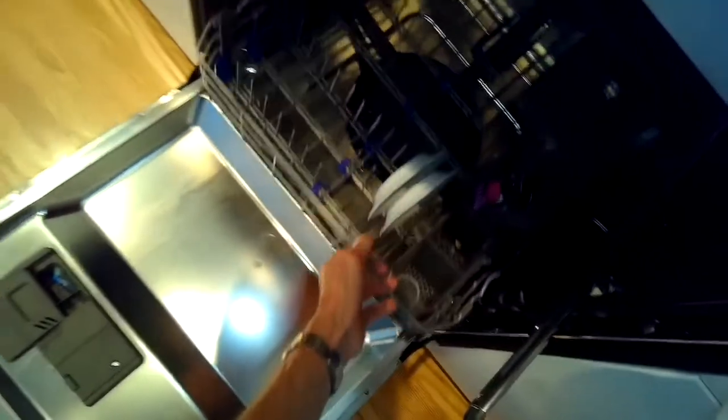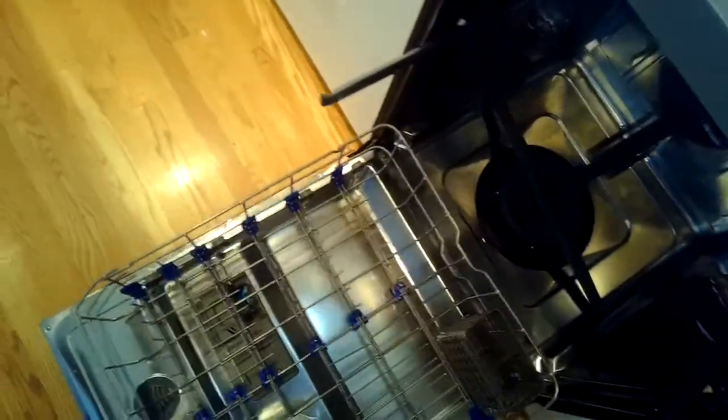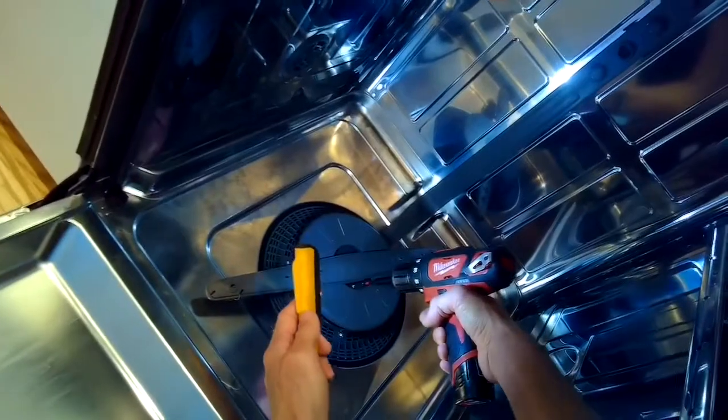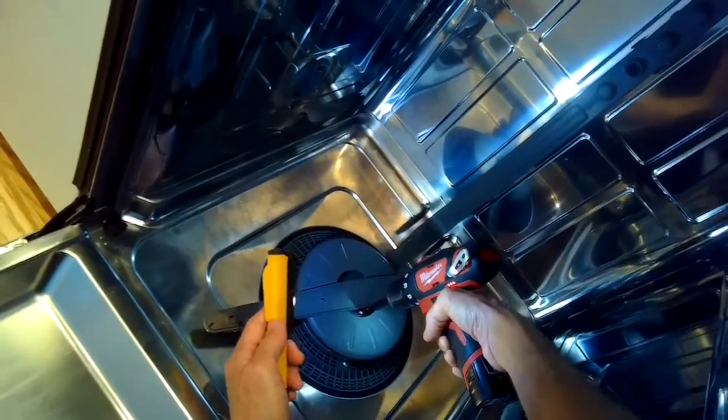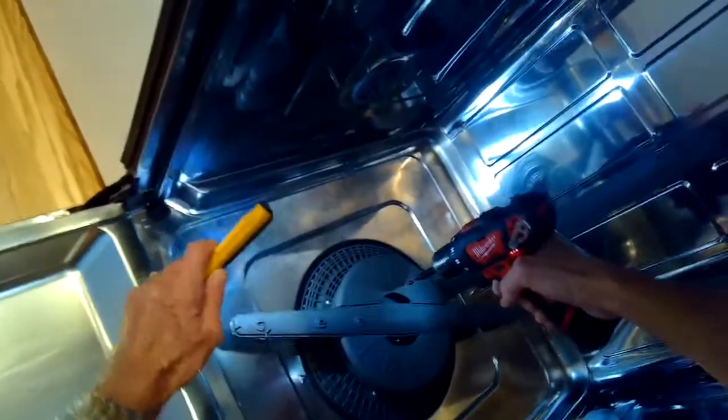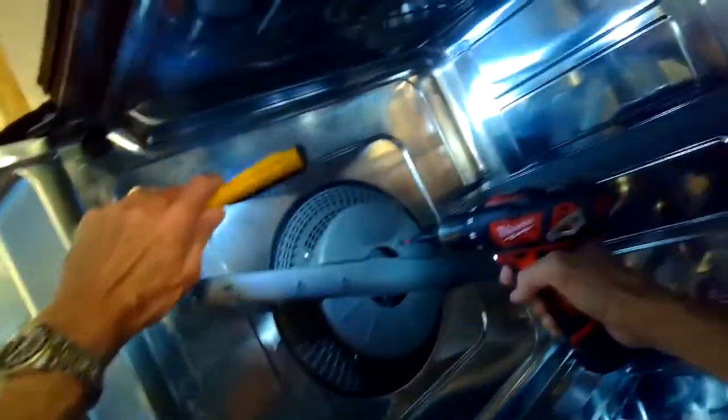This is Scott the Vixaguy. Today we're dealing with an LG dishwasher that is not heating up. We're going to be changing the heating element. It could also be that the controller is not sending power to the heating element, but one possibility is the heating element itself is no longer working. So we're going to replace it.